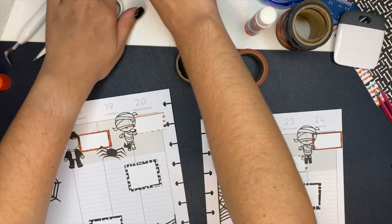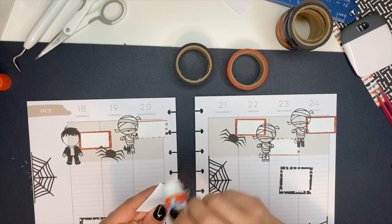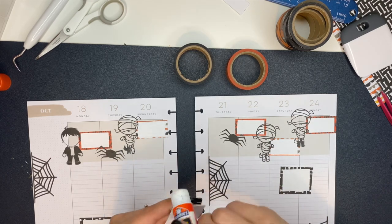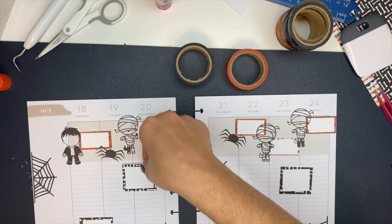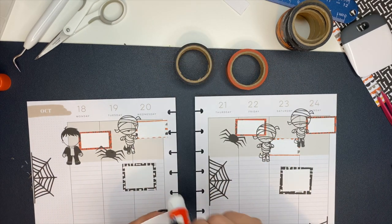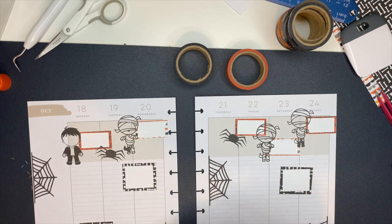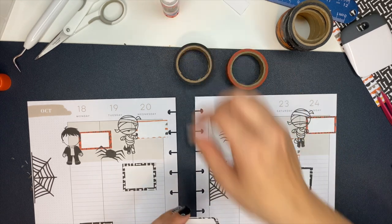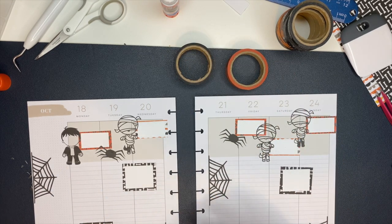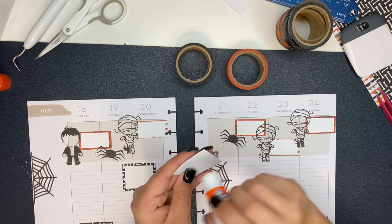For the washi tape, I got it from American Crafts and I'll have it linked down below. I actually got two sets of Halloween washi tape — they're labeled washi tape one and washi tape two in the description. Washi tape number two is this specific set I'm using for this spread. They're both super duper cute — really, really good washi tape with cute designs. If you want to add them to your collection, they are linked down below from AmericanCrafts.com.